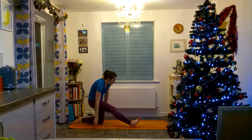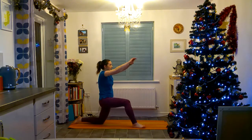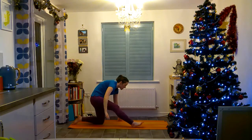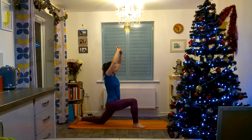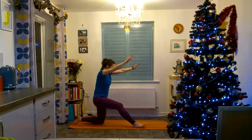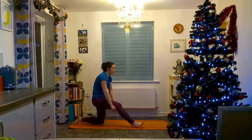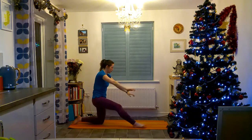Sit back. And again, and back, and again, and back. One last time, hold it a bit longer. If you can feel the stretch, just try to go down a bit further and stretch back.